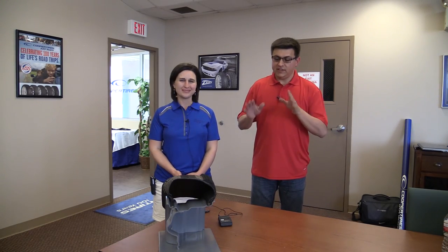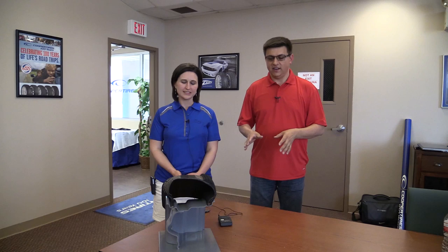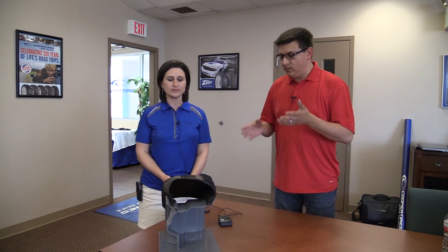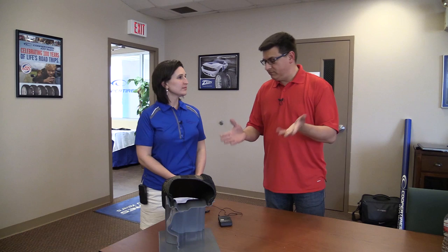Hello everyone, I'm Alex Dykes and today I'm here with Jenny Page with Cooper Tires and we're going to be talking about what goes on inside of a tire. Right here we have a model of the brand new CS5 tire and Jenny, what exactly makes up a radial belted tire?